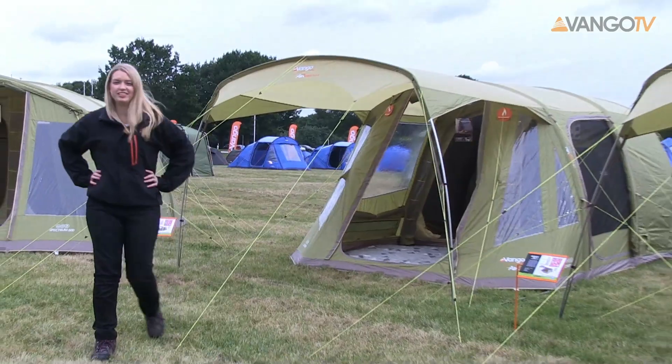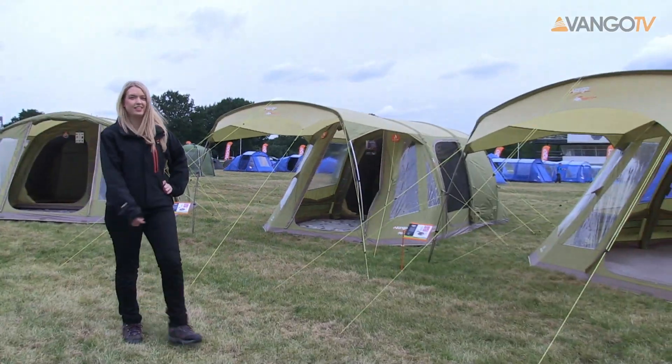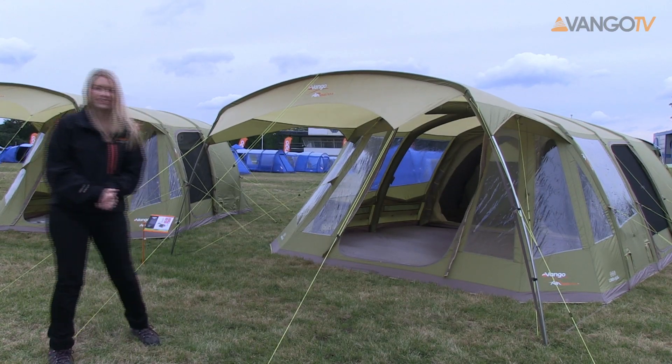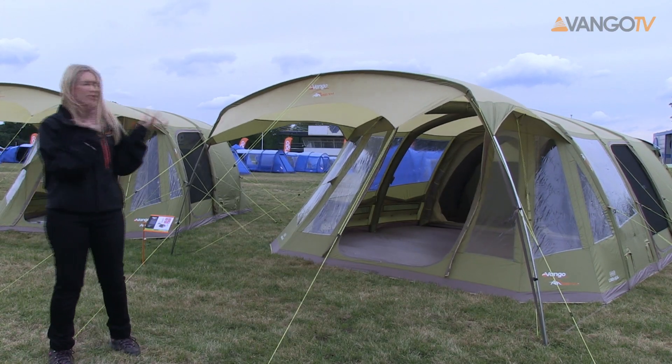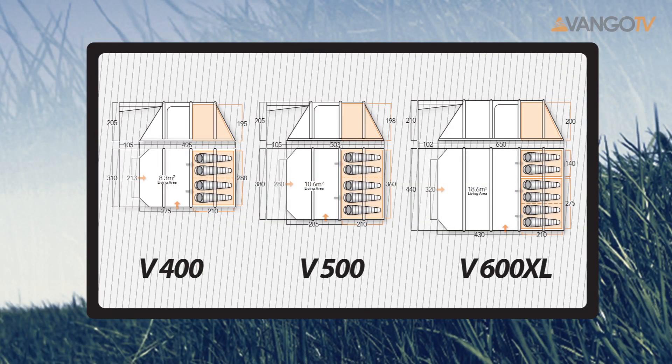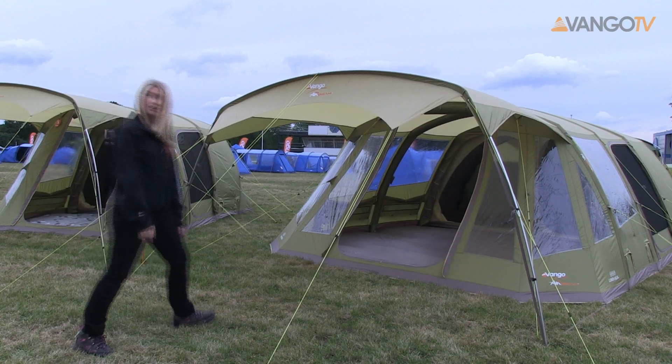Hello and welcome to Van Gogh TV. My name's Emma and today I'm going to take you through the Van Gogh Airbeam Lumen 600 XL. This is a high quality family tent and it's available in this brilliant vibrant herbal green colour. It's also available in a four and a five person, as well as the 600 XL which I'm taking you through today. So let's take a look.